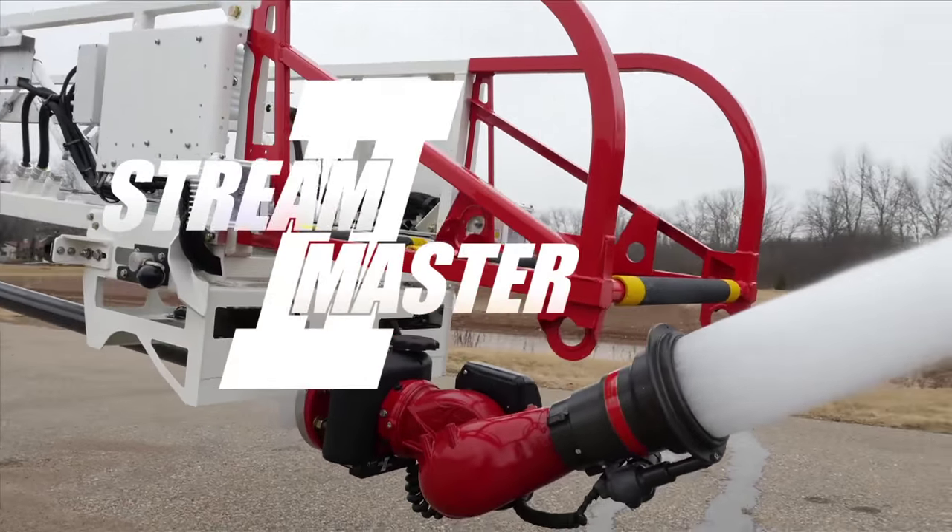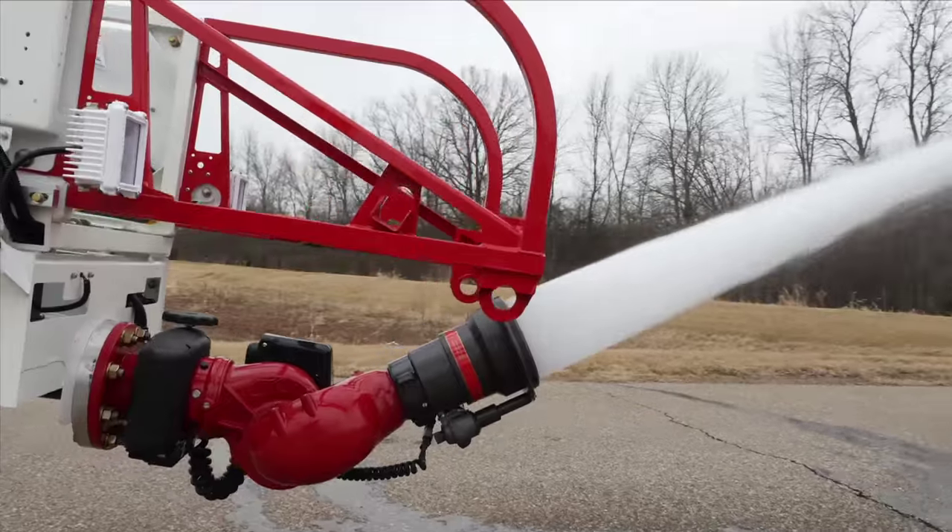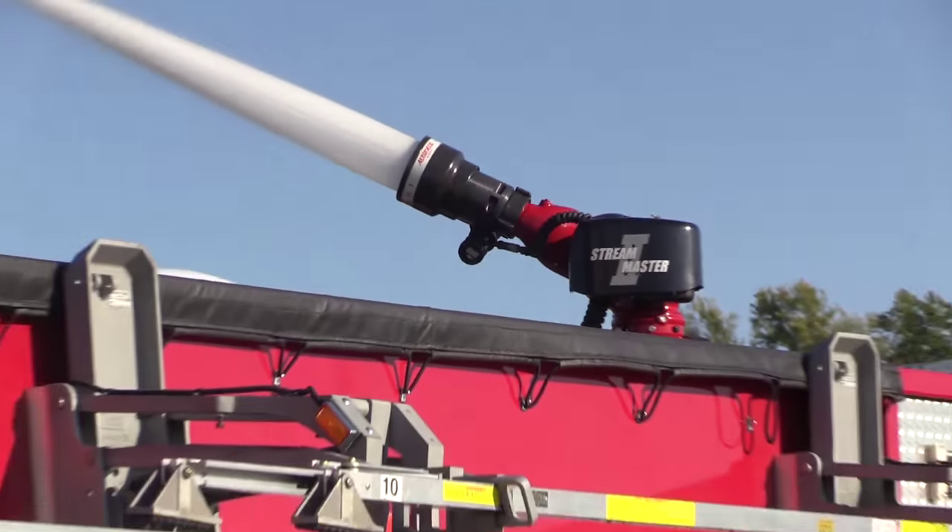The patented Streamaster II by Akron Brass features a lightweight and compact configuration that gives you the room you need for aerial and deck-mounted applications.